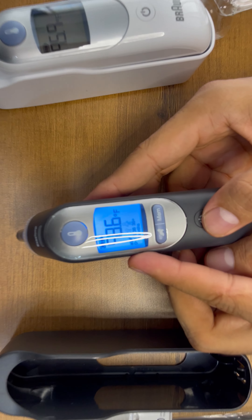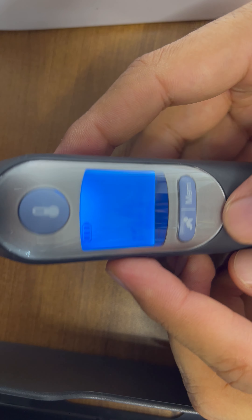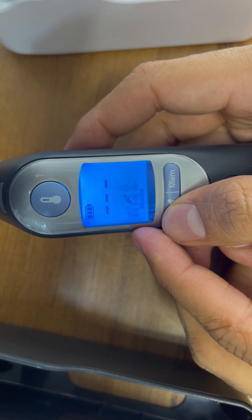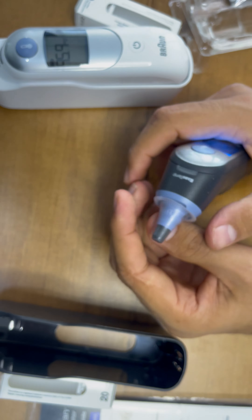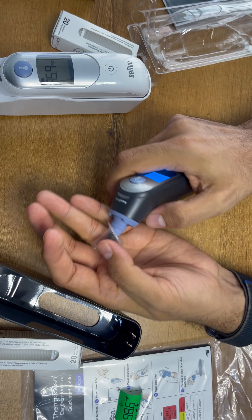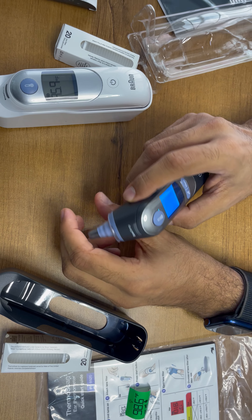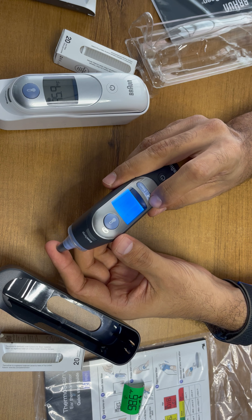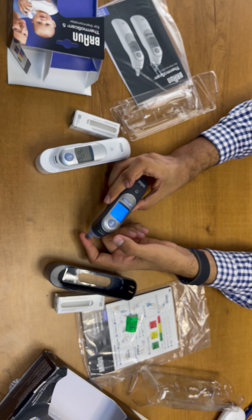This is how the ThermScan 5 works. On the other side we are just switching on the ThermScan 7 machine. It is giving you 3 backlit LED colors when you switch on. You have to choose the body age: 0 to 3 months, 3 to 36 months, or 36 months plus. The removal of the ear specula is also similar — you just need to press or insert a new ear specula before using it.